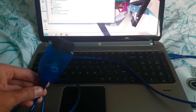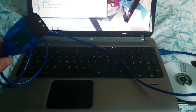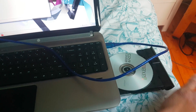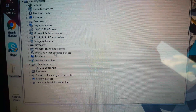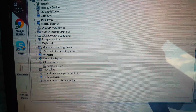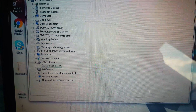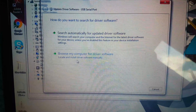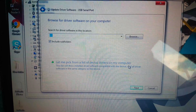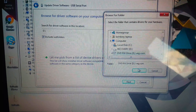OK, so if you're having problems with the Vagcom or VCDS cable from eBay or Amazon installing correctly, what you'll need to do is insert the disk into the laptop, load up Device Manager, and you should have this USB serial port either with a question mark or an orange exclamation mark. Click update drivers, browse the computer, and check that you've got the disk selected.